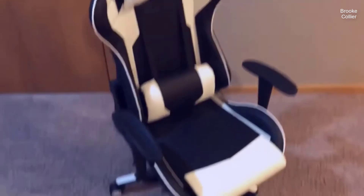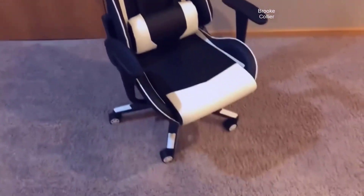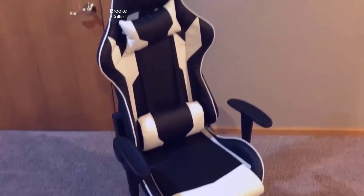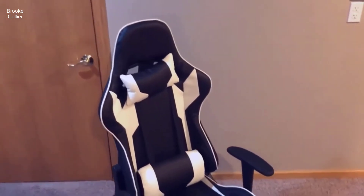As I said at the beginning of the video, this is the highest rated gaming chair on Amazon right now, beating out chairs like the DX Racer and other similar brands. For the price — around $90 or $99 — it's still a bargain compared to $300 for a DX Racer or something like that.